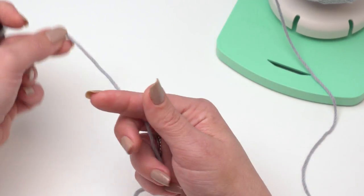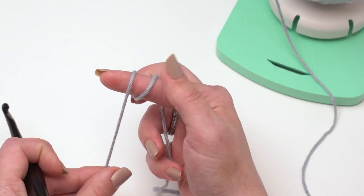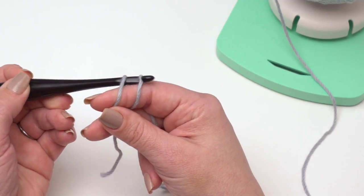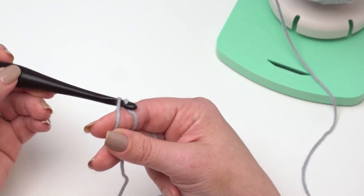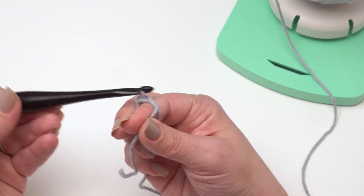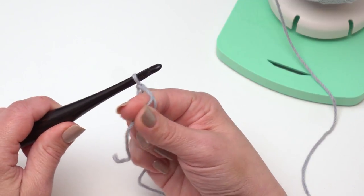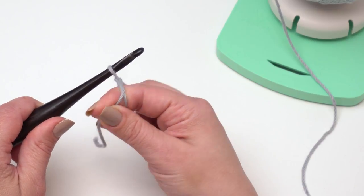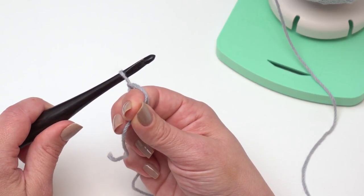I'm going to take the working end of my yarn and wrap it around my finger twice towards me. Then I'm going to go under both loops and pull that first loop — the one furthest back — under the one that's closest, and then I can just start crocheting. I always like to make a little slip stitch there; it sort of anchors things down and holds the magic circle together really well.